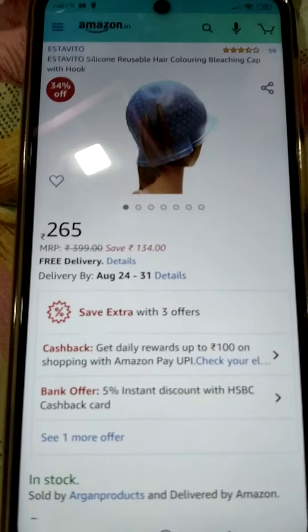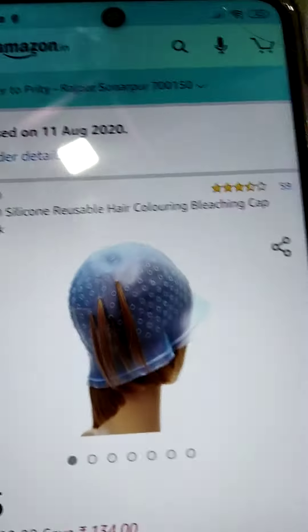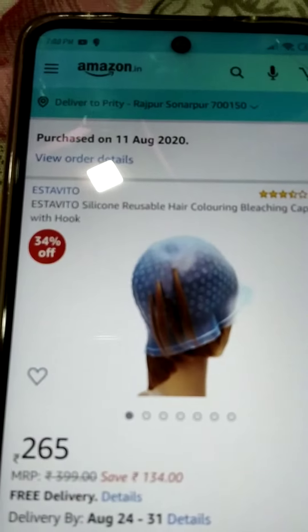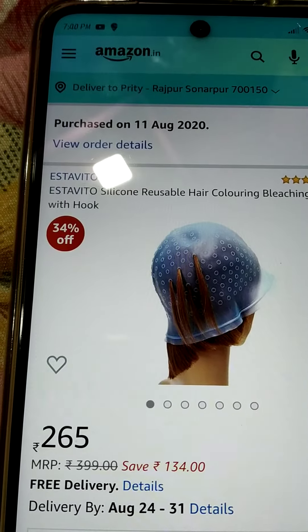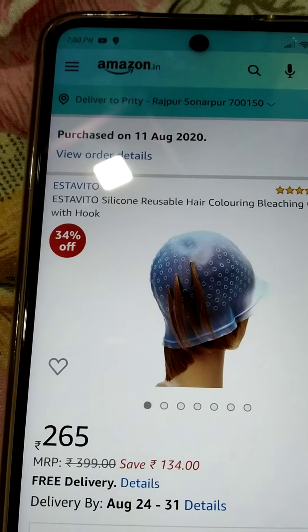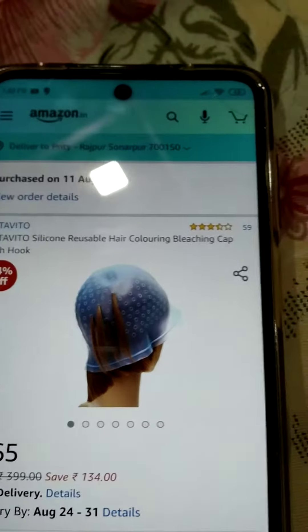Our next product is this beautiful bleaching cap, which comes at a price of $2.65. Its name is Ester — the silicon reusable hair coloring bleaching cap.